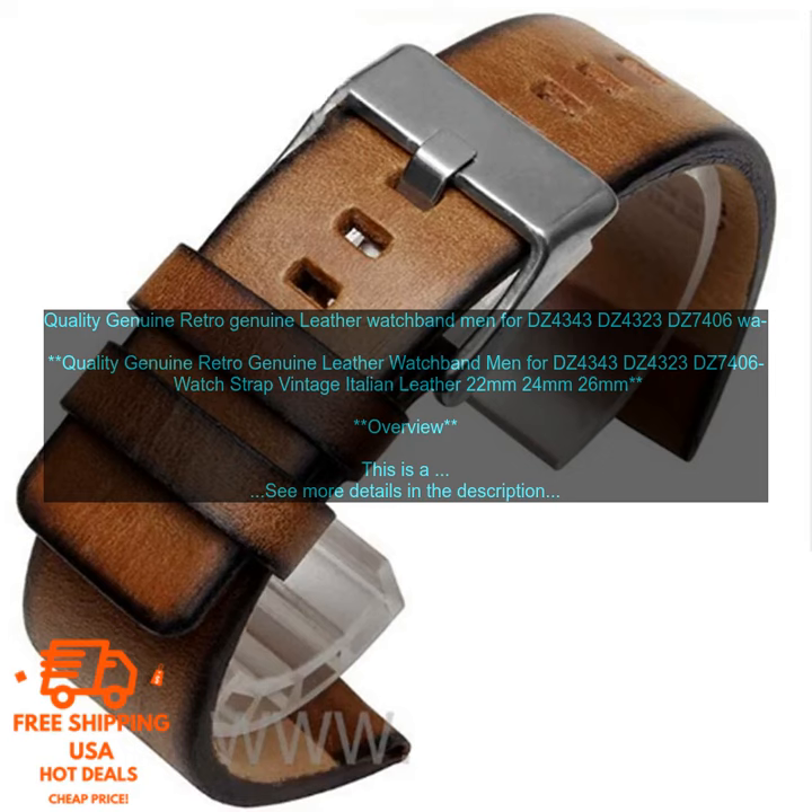Quality Genuine Retro Genuine Leather Watch Band for men, compatible with DZ4343, DZ4323, DZ7406 watches. Available in Italian Leather, 22mm, 24mm, and 26mm. Overview: This is a high-quality genuine leather watch band made from Italian leather.